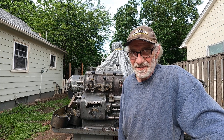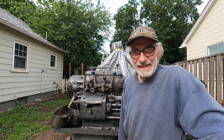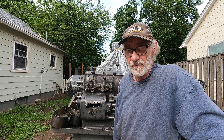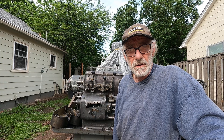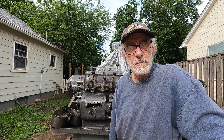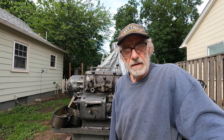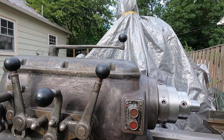Old machines, when they sit for a long time, they get really noisy when you start them up. This old Axelson lathe has probably sat idle for maybe up to five years — a machine tool dealer had it for a couple years, I bought it a couple years ago, run it just for maybe a couple of hours. But when I can run it, it's getting a lot quieter. Let's check it out.